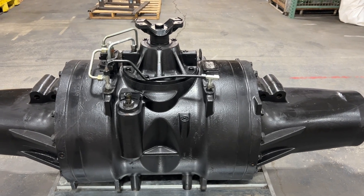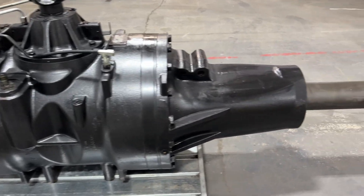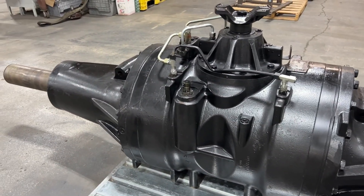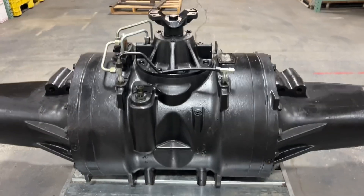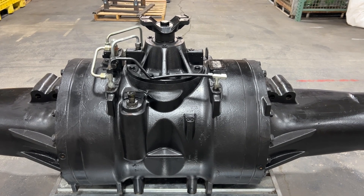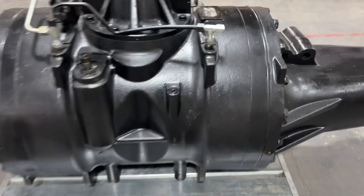Case IH 600 series front and rear axles for Steiger and T9 New Hollands. The goal of this video is to save customers money. If you have an axle problem, stop — do not let your dealer or mechanic just rip it apart to see what's going on. The first thing you should do is pull one, two, or three plugs.